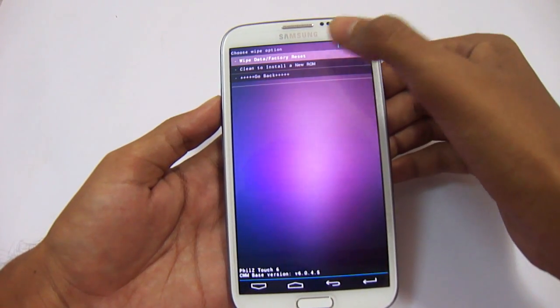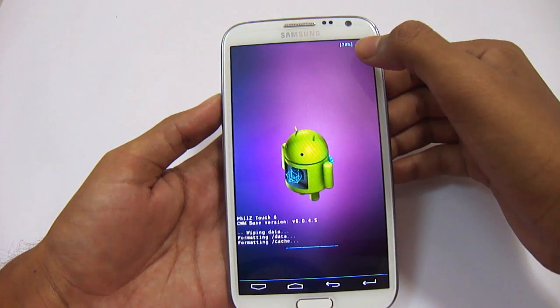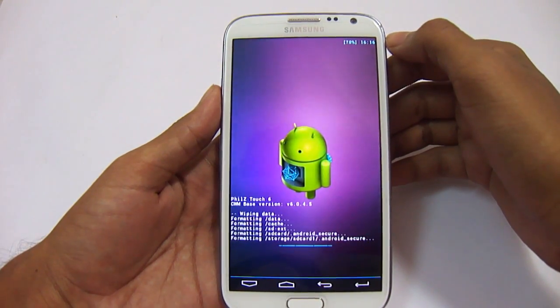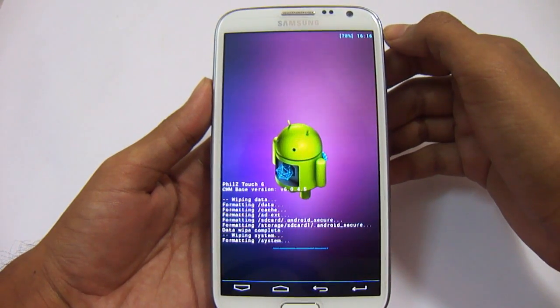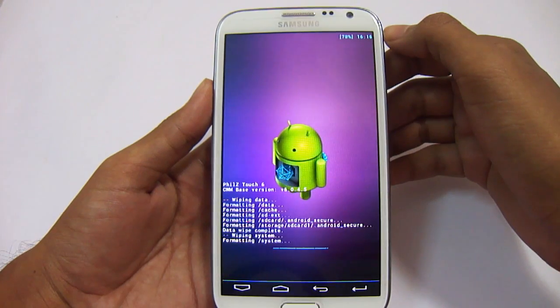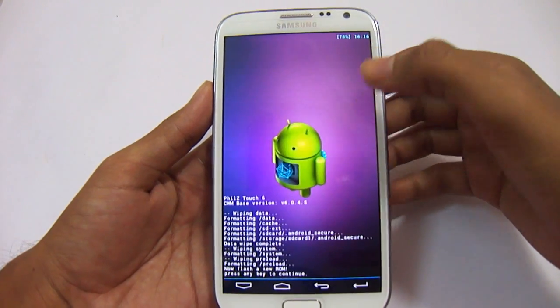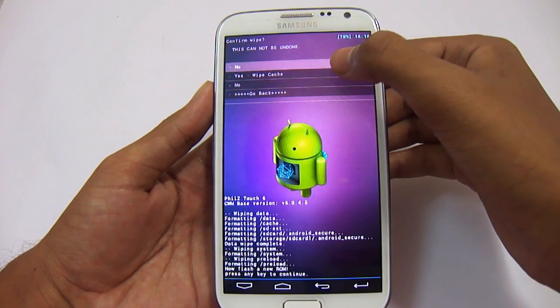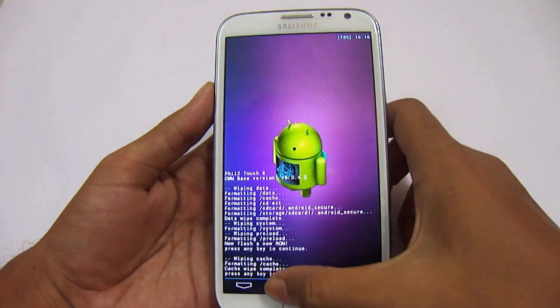After taking backup, go to wipe data and factory reset — clean install for the new ROM. Yes, I will install a new ROM here. It will take some time, a few seconds. So it's done. Now press any key. Now go to wipe cache partition. Yes, wipe cache. Press any key.